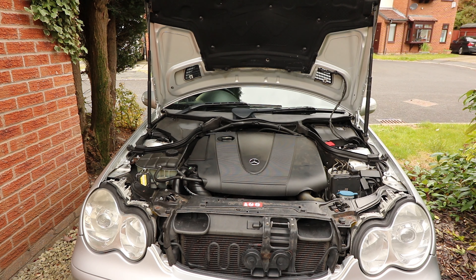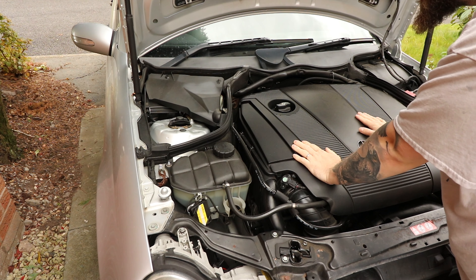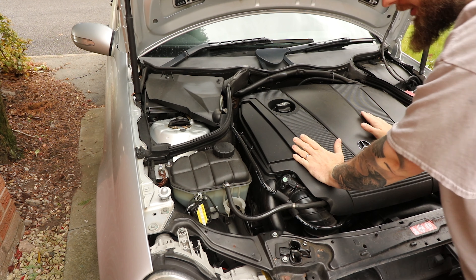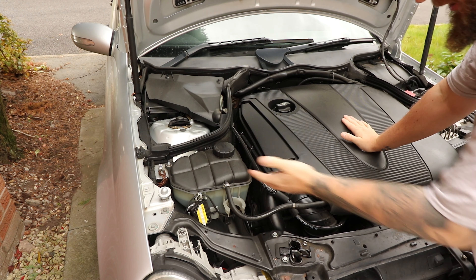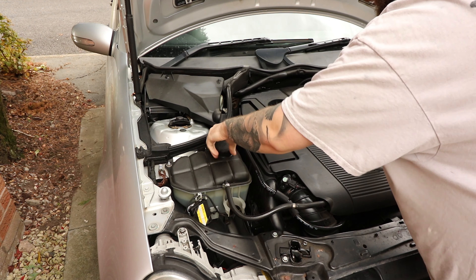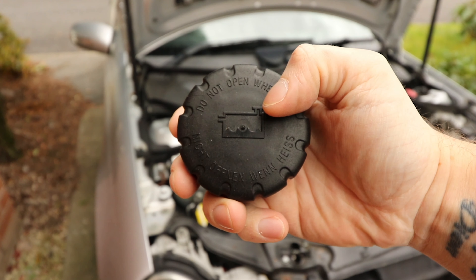First, pop the bonnet — the release is under the steering wheel to the right, pull it and it will release. Then there's a little tab at the front: pull it and grab underneath the bonnet and lift it up. Don't try to lift it on the plastic tab as there's a chance you might break it. A lot of Mercedes of this era can go into service mode — press the tab on the strut while pulling up and it locks upright, giving you a lot more room to work with.